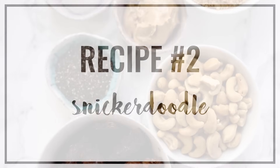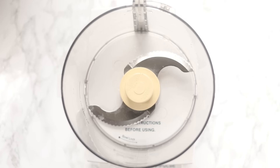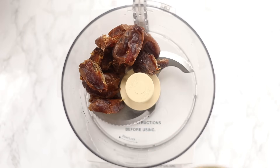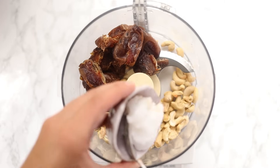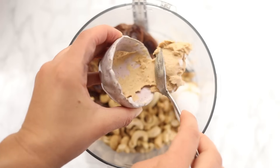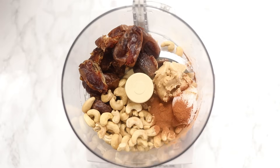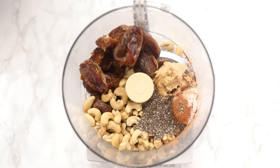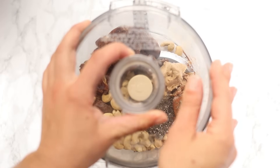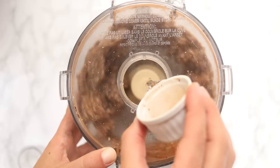Flavor number two are snickerdoodle energy balls. The base again is medjool dates and nuts — for these we're using cashews. We're also going to add in some coconut oil, cashew butter (which is more mild in flavor), cinnamon, and chia seeds. I'd recommend blending the dates and nuts first before adding the other ingredients, but it does still work if you throw everything in together.